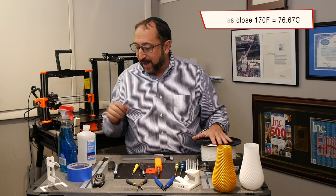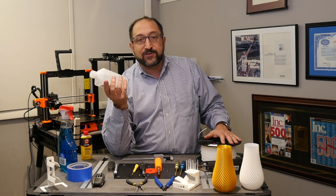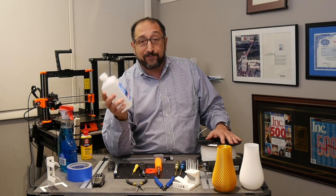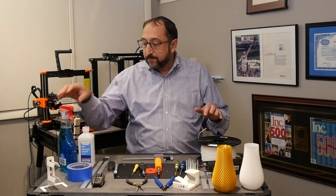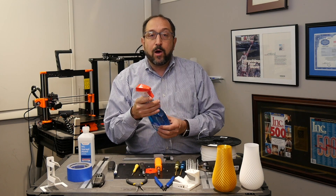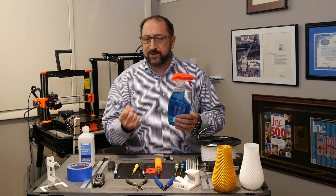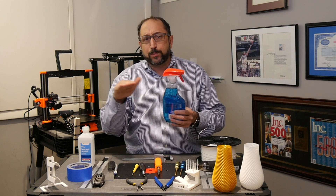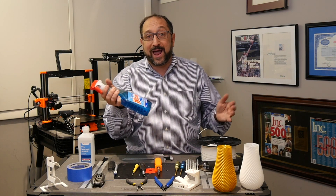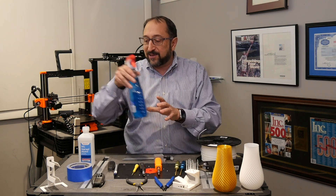There are a couple of consumables you should have. You should have isopropyl alcohol — I find it's the best thing to clean your print bed with, and I use it before every single print when I'm printing PLA. You should also have Windex. If you're printing PETG or nylon — filaments that tend to stick very strongly to the heat bed — you need a bit of lubrication. Plain window cleaner leaves just enough of a film on the print bed that it doesn't over-stick.